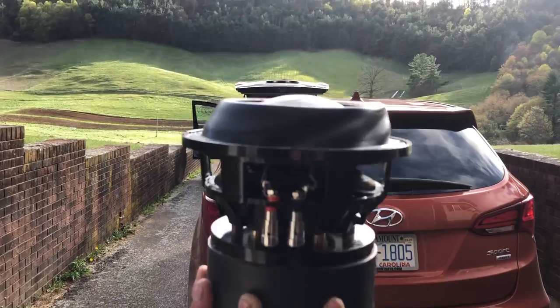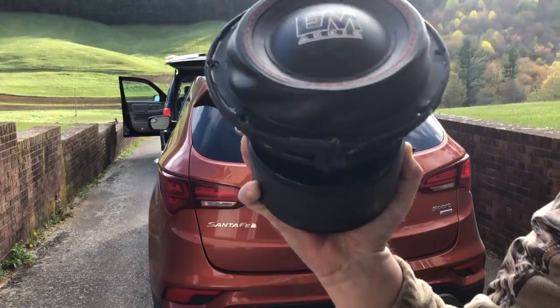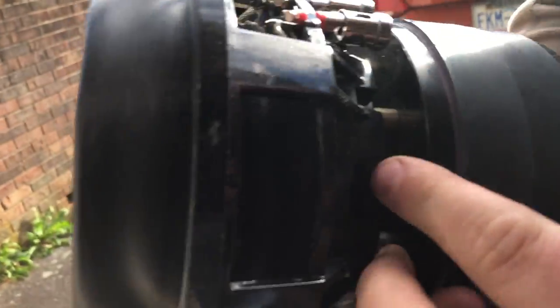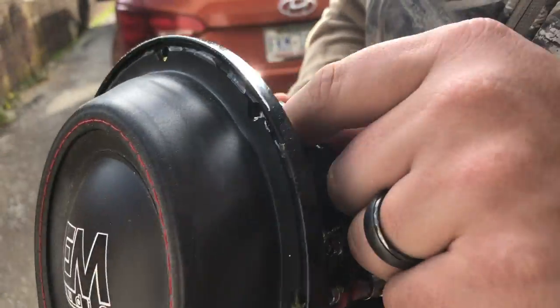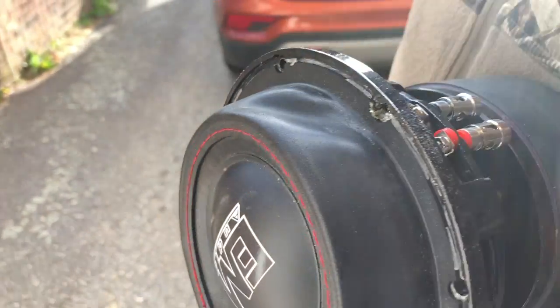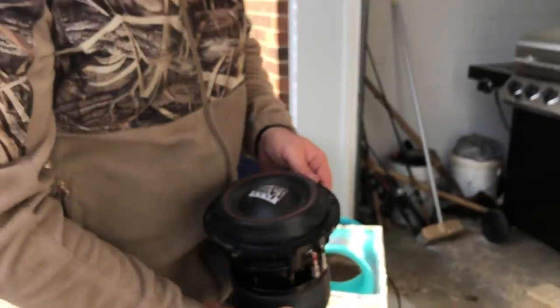That is called 'scent' - that is full-on scent. That's what happens when you put over 3,000 watts per sub on a little 6.5. Look at the former - it's all bent up. The coil is still intact though, so they use good coils. What came undone was the spider pack - it came undone from the glue. But you can't expect otherwise when you're pushing over 3K per sub on a tiny sub like this.